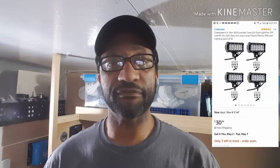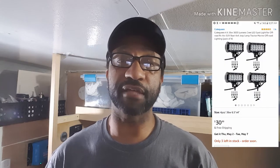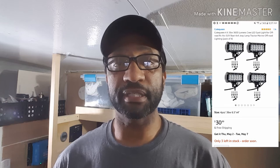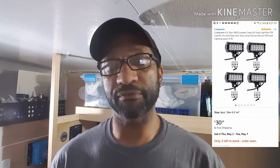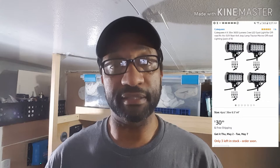Hey everybody, channel's called Driving Home, I'm Lamont, and welcome to another one of my videos. In this video I need to test these off-road lights that I found at a local discount store. The box was already open and there's a little damage on one of the corners, but the lights inside look fine. When I asked the guy at the store about their return policy, he said 30 days, keep the receipt.